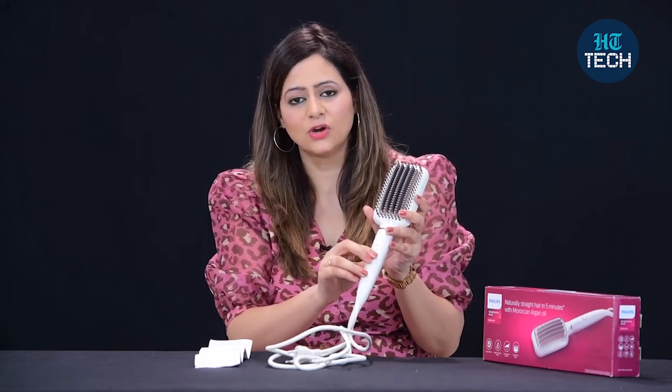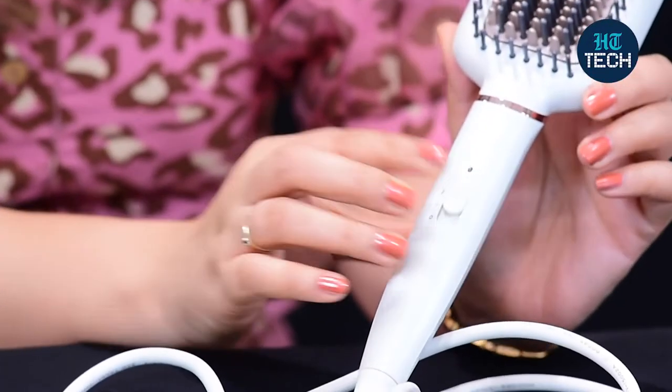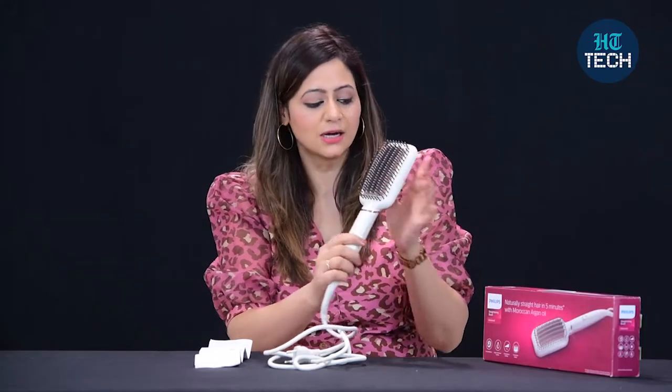That's inside the bristles. Now, if your hair is very curly, you can use it on level 2 setting — the temperature will be more. If you want to use it at level 1, the temperature will be less. It also has thermo protection, which means it won't burn your hair. If you're worried that using it at level 2 for a longer period of time might burn your hair, that won't happen.